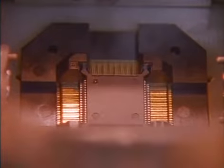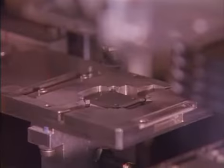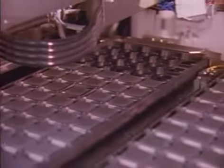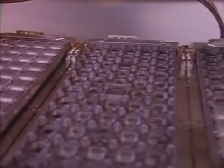An electrical socket tests each lead to determine performance characteristics. Depending on the test results, the chips are sorted as those that meet specified requirements, those that meet lower requirements, and those that have failed.